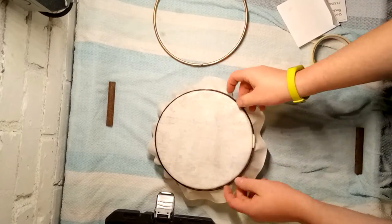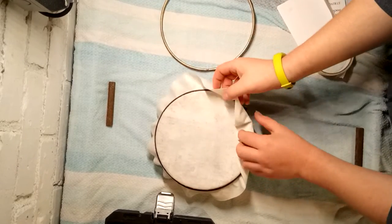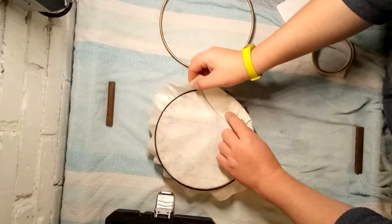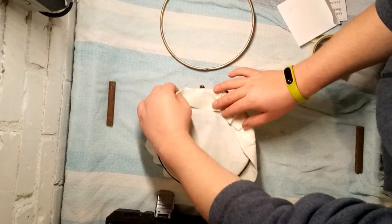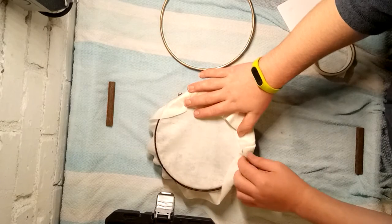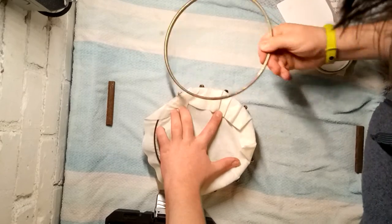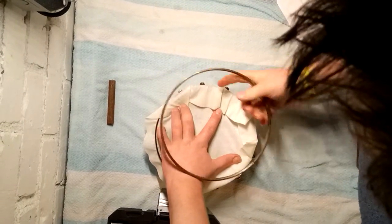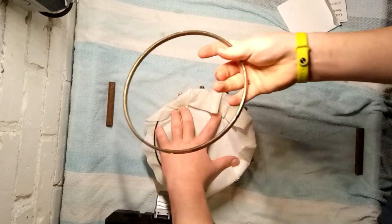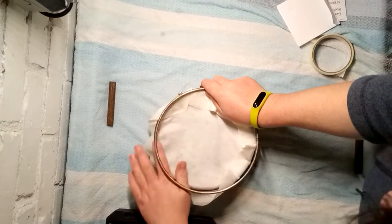So now that that's roughly lined up, you want to get all this material and lift it up. The reason why this is the hard bit is quite frankly because you have to keep it all held down whilst putting on the top hoop — the tension hoop — whilst also making sure you're putting the hoop on the right way, whilst making sure the other hoop doesn't try to fly off.